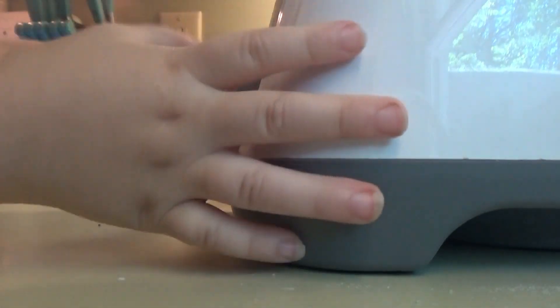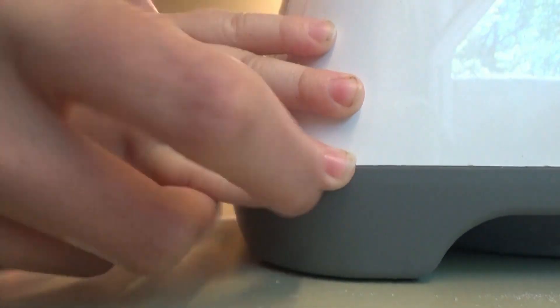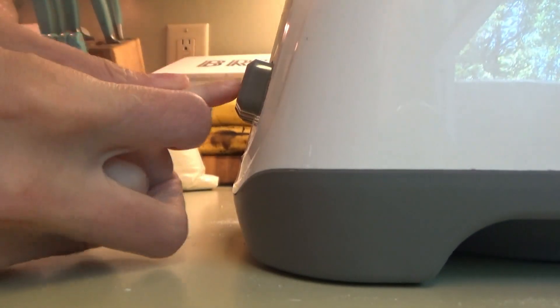Manny wants to mash the button on the blender. He picks this one — ready? Let me see your little finger. Here we go.